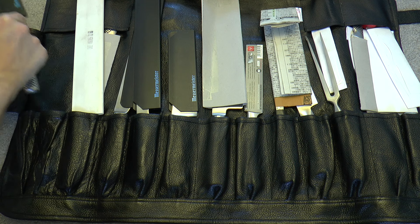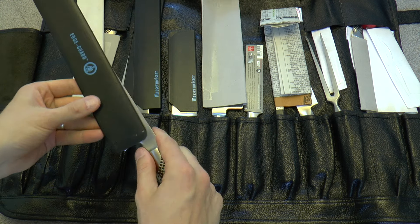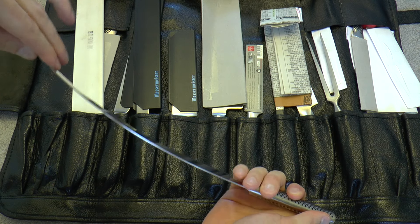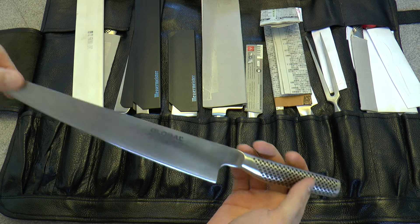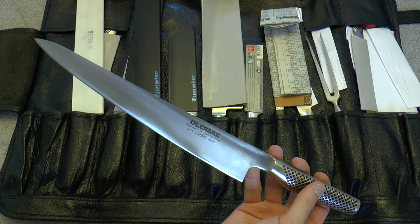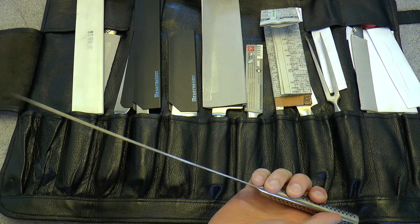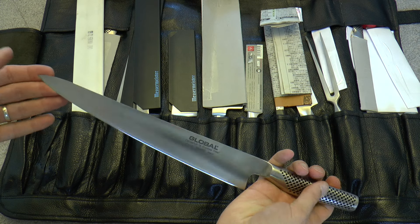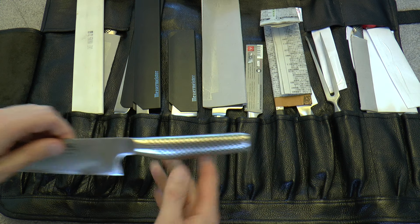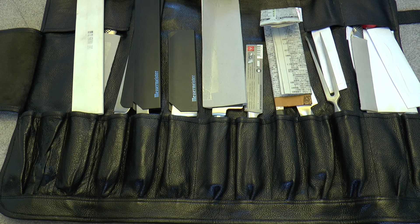Next is my Global filleting knife — it's a bit springy, as it's supposed to be. The G19 model, with a 10-inch blade length. A bit flexible. I have to admit I don't do a whole lot of filleting fish, but I use this a lot when I have to cut off the skin of salmon, et cetera.